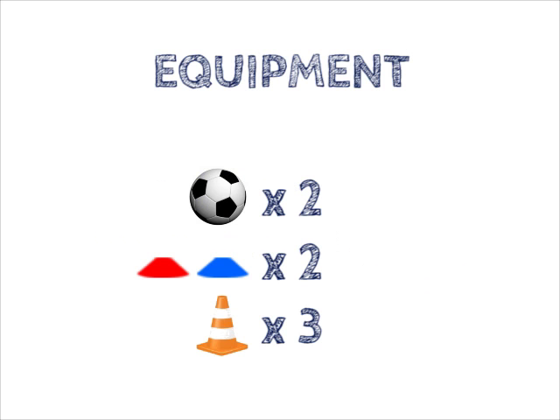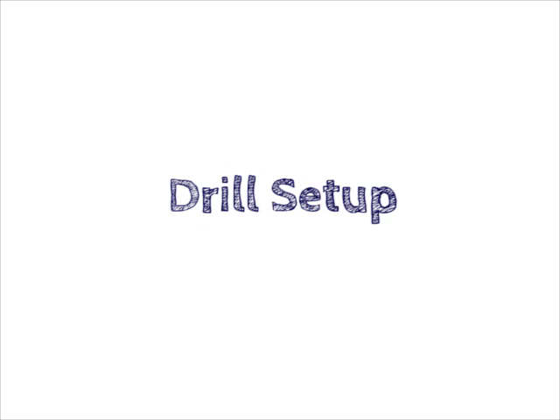Two Colour Shooting Game. Equipment needed: two footballs, two different coloured cones, and three traffic cones.